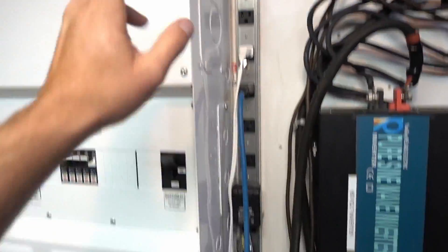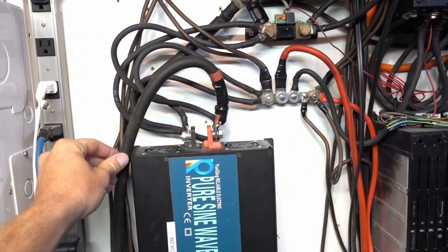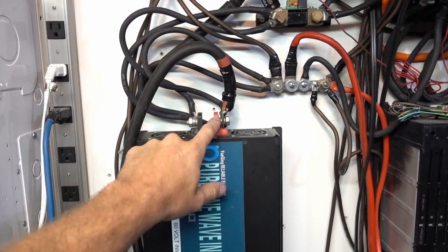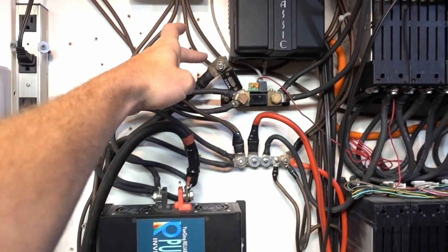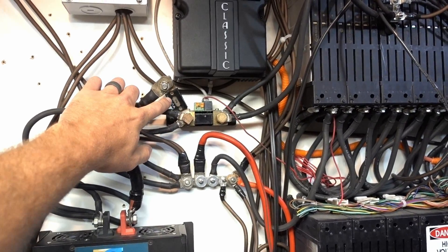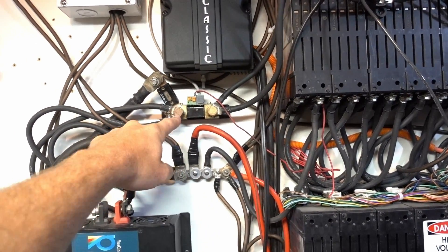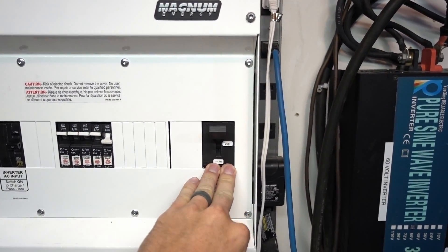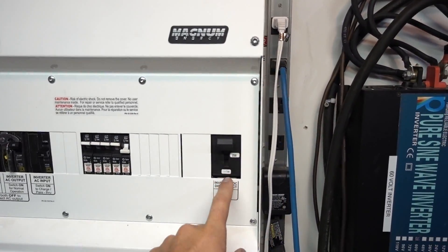I just jumpered from the gels up to the main 3/0 spot. I got one going to the pods here just because I didn't have any room on my tiny bus bar — I need to get a bigger one. And then I have the negative side with the 350 amp fuse on my Victron shunt.